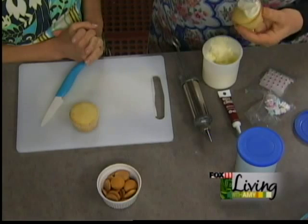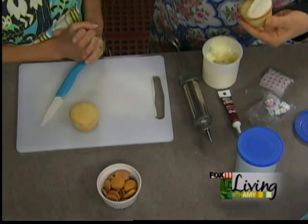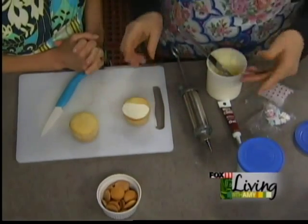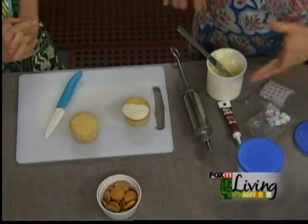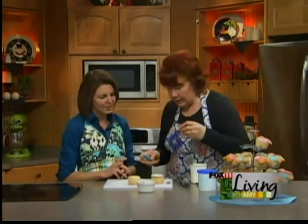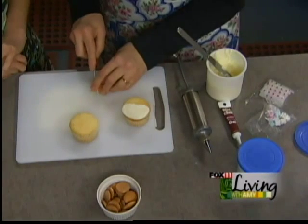Frost half the cupcake in white, and then we've taken two other containers of white frosting and dyed one blue and one pink — or whatever colors you want for your baby shower. Technically you could do all the white on them first, then color what's left for the other part. We're going to take one of the Nilla wafers — these are the mini ones.